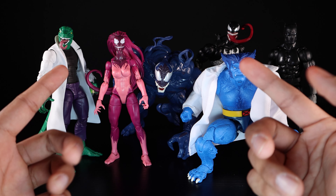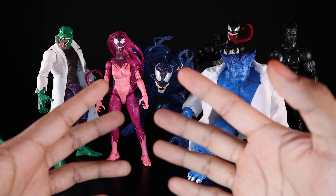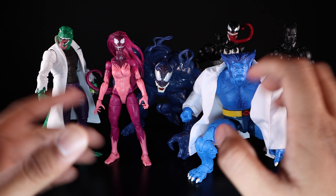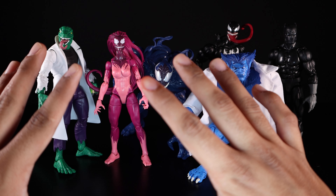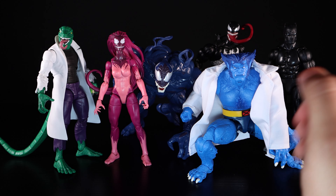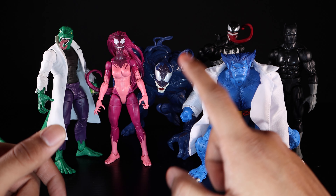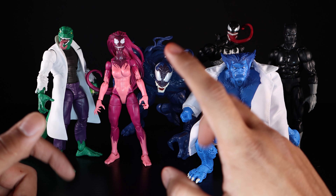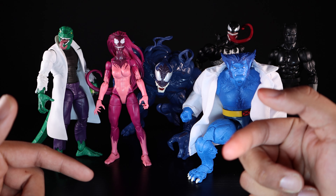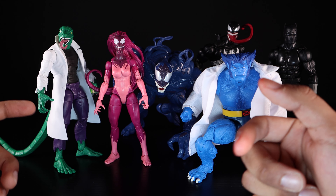I just wanted to do a positive video on the good releases they've done this year and these are some of them. Very happy with these. Make sure you guys like, comment, subscribe, and follow me on Instagram, Twitter, and TikTok — links are all in the description down below. I'll catch you guys next time, peace.